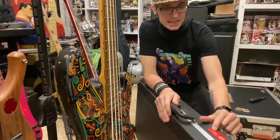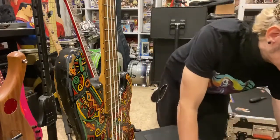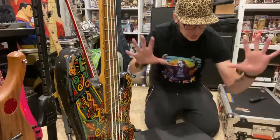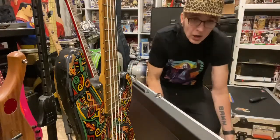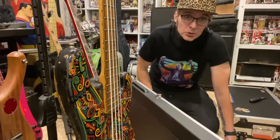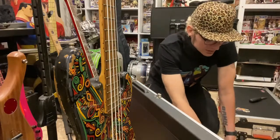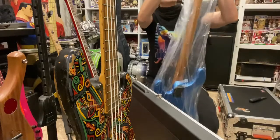It says Music Man Stingray. I wonder what's in the case. Oh my goodness — this looks pretty cool. Here we go. This is like that scene in Pulp Fiction with John Travolta at the beginning when he opens up the briefcase and this big gold light comes out. Oh my goodness — this is super, super gorgeous. They even put it in plastic in the case.